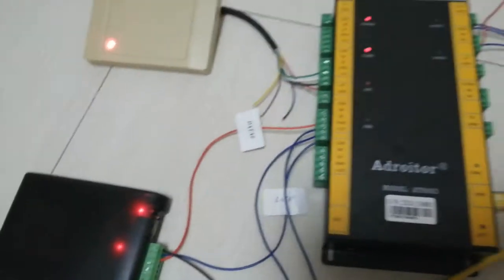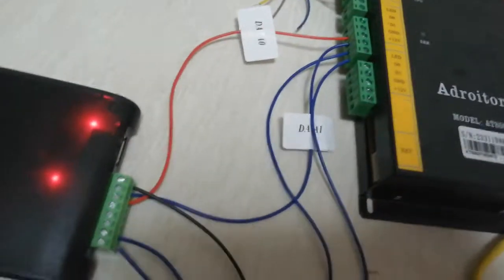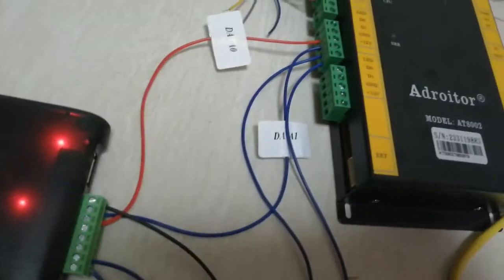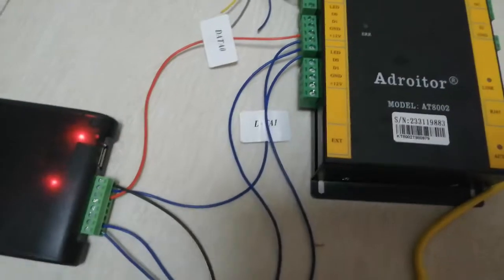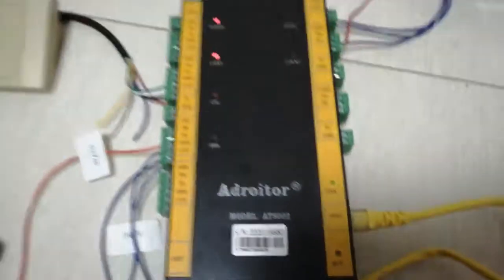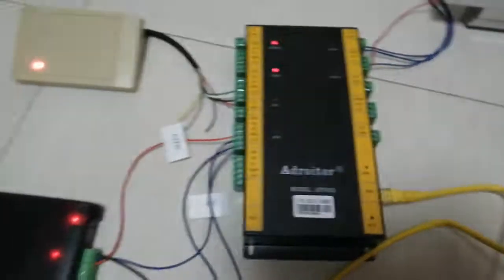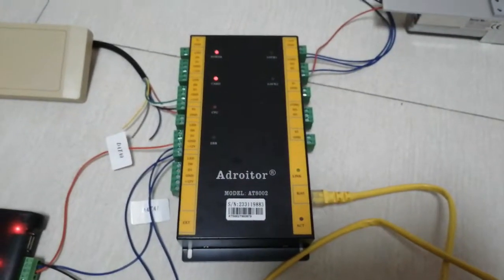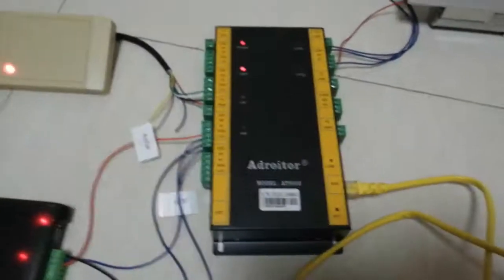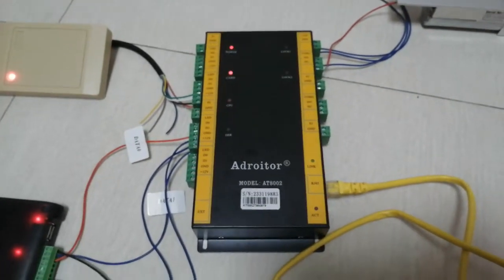The controller also has extension connectors that allow you to add five-wire boards or other function boards, giving it very powerful and reliable expandability. Next, we'll introduce the software, so please pay attention to Part 2.